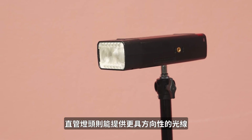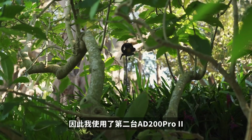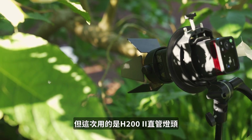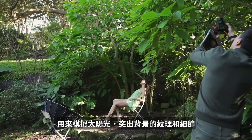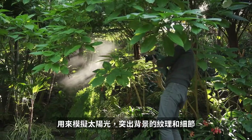The Fresnel head is designed to deliver a more directional light. I use a second AD200 Pro with the Fresnel head combined with the round head adapter, so I can attach all my round head accessories on it to mimic sunlight and bring out all the texture and details in the background.